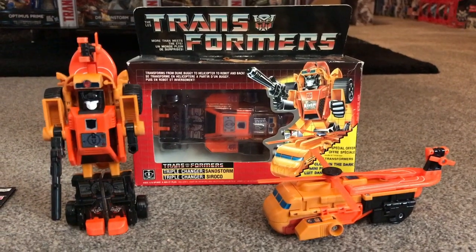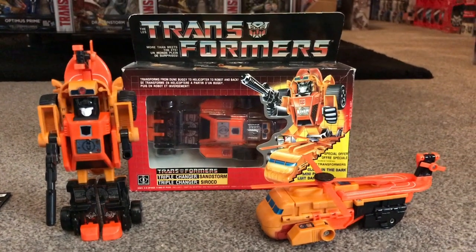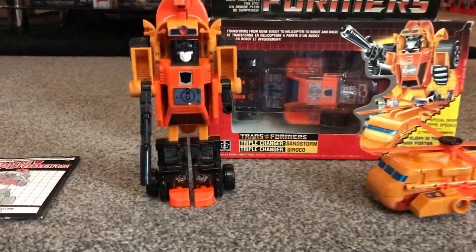He came out in 1986 and he was one of the three Autobot Triple Changers. We'll have a look at the robot mode first and foremost.